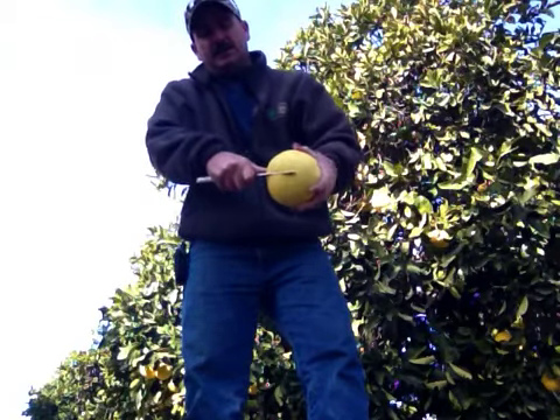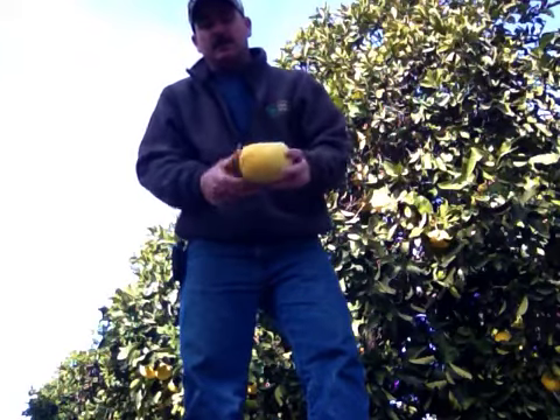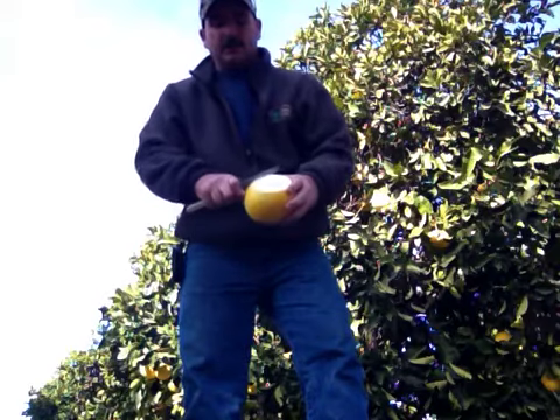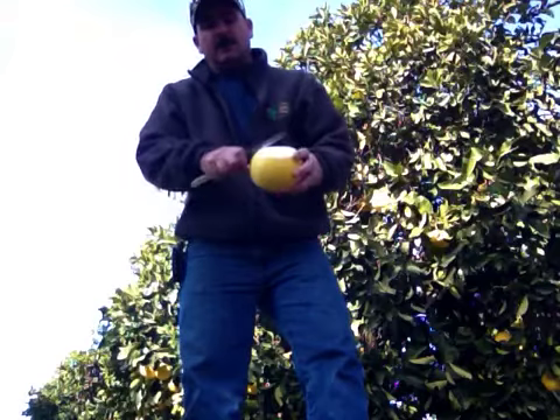Just barely get into it. This does have a thinner skin than the Oro Blancos, and they are a lot heavier — probably twice as heavy as an Oro Blanco. We've got a few big wedges here so it would be hard to pull off, so I'm going to do a couple more cuts into it — then it should come right off.